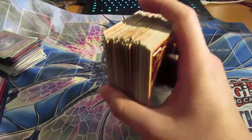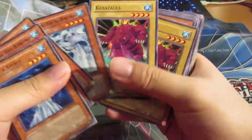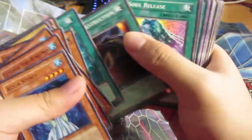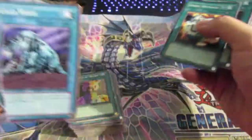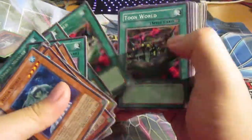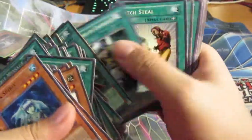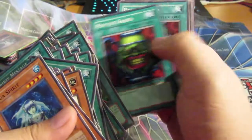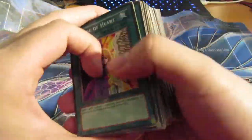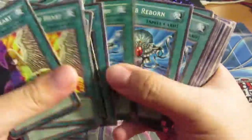Quite a few better commons I put aside as well. Let's do a quick recap — catapult turtle, just cards that are interesting. This blue Cold Wave card is really weird, I don't know if it's real or not. Some common cards I thought I could salvage for more money, since they're pretty used in the current meta or collectible. They sell pretty quickly on eBay. Monster Reborn — still might come back one day.